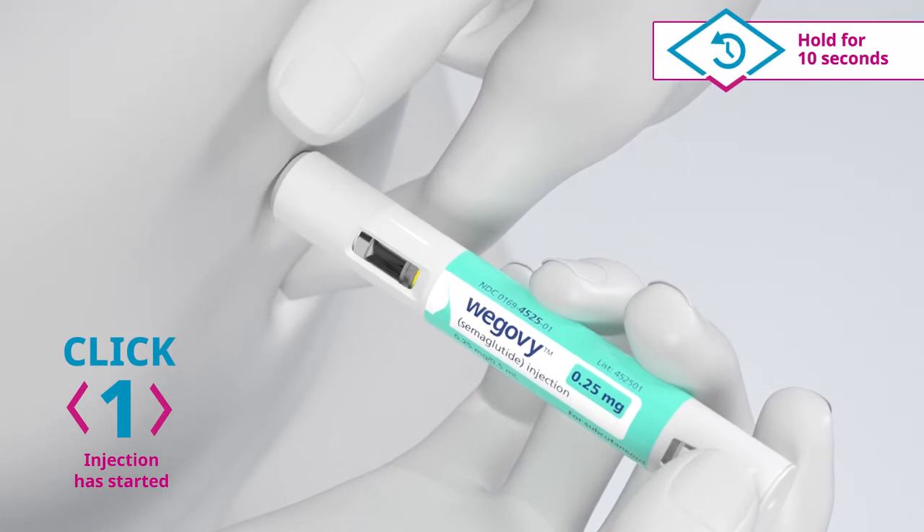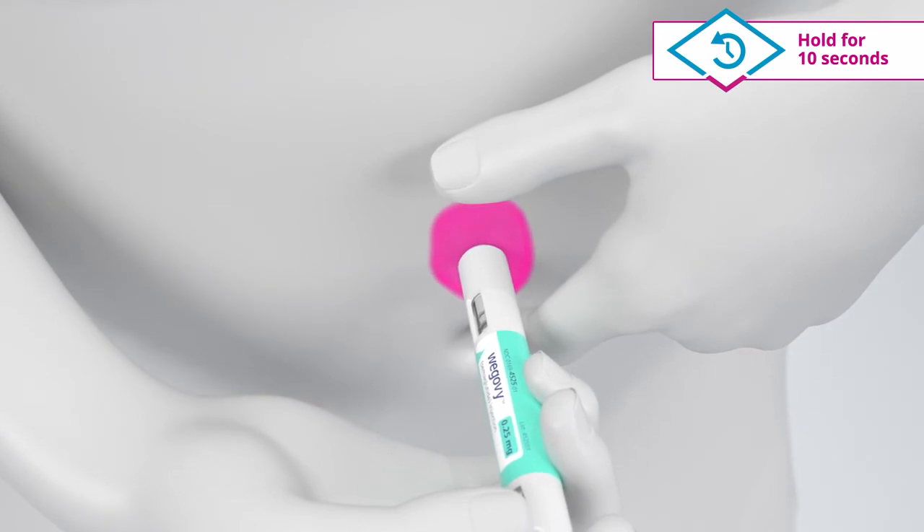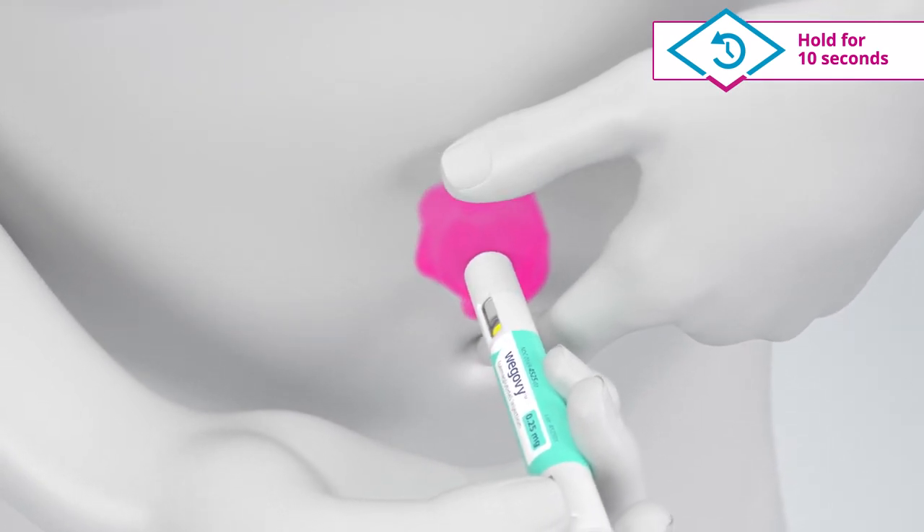When you hear the first click, hold down for 10 seconds. If you do not hear the first click and the yellow bar does not start moving, press the pen more firmly against the skin.